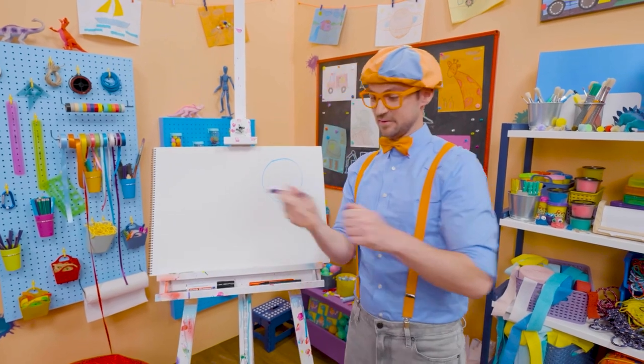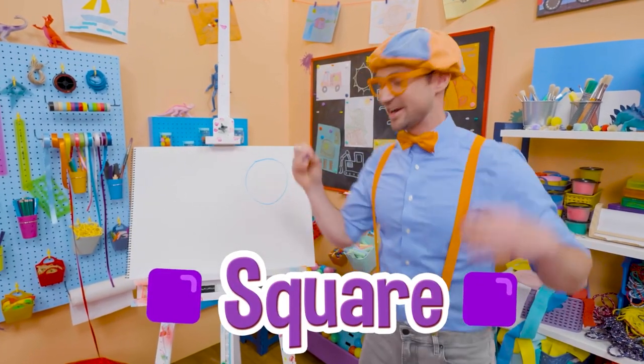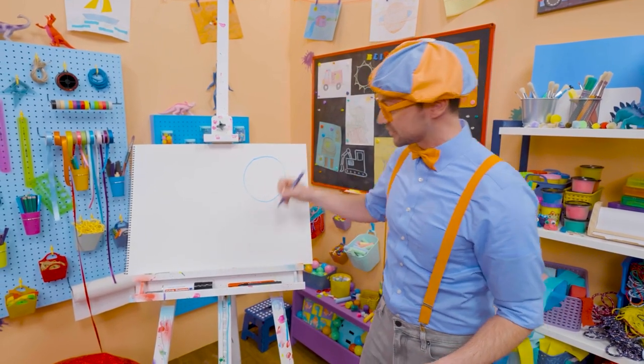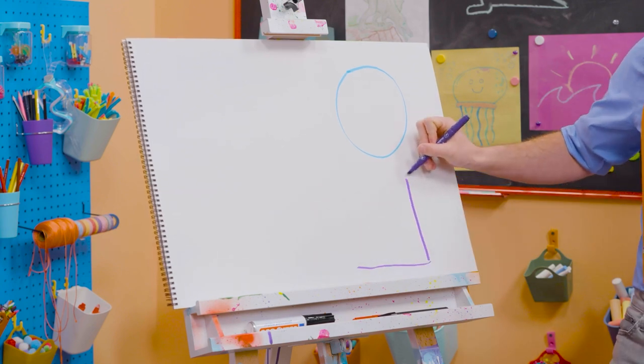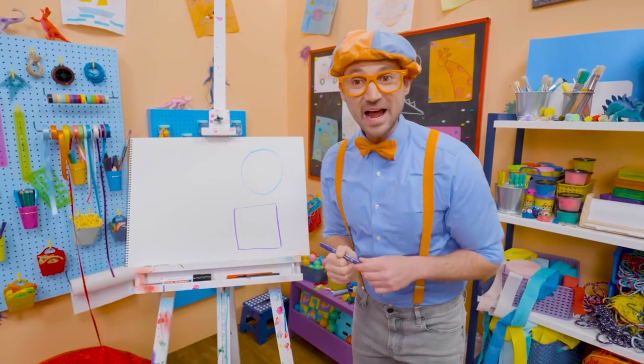All right, let's take purple and let's draw a square. It is four corners that are 90 degrees each. So here's one line, another line, another line, and another line. And that right there is a square.